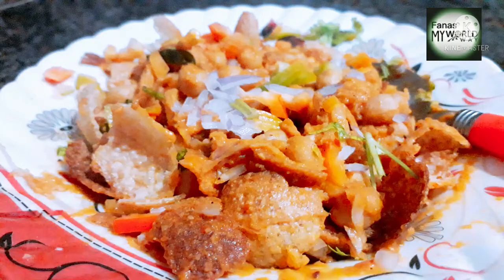Hello friends, in this video we will put a masala in the meat style. We will show you how easy it is to eat with the meat. Let's go to the video.